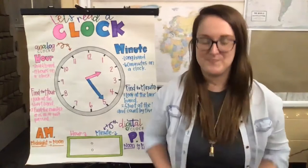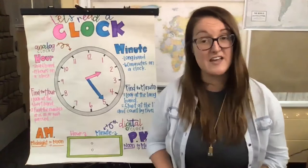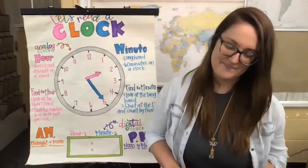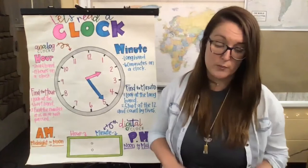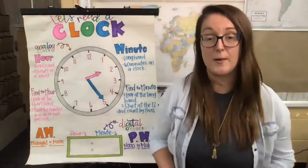24 hours in a day, 60 minutes in an hour. 60 seconds in one minute, that's how we measure time. Then there's afternoon and night, it's judged by a.m., p.m. Midnight to noon would be a.m., noon to night is p.m. When you look right at a clock, you'll see a long and short hand. The short will tell you what's the hour, the long will show the minutes. Until the short reaches the next, it's still within the hour. The long hand you'll start at 12, then just skip count by fives.